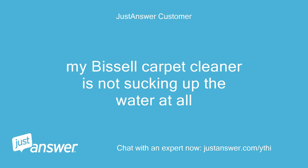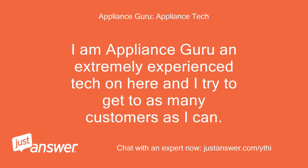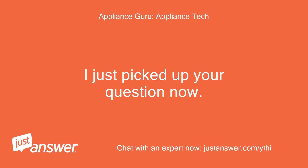My Bissell carpet cleaner is not sucking up the water at all. Hello and thanks for using this service. If you have been waiting, do not worry or get upset. I am Appliance Guru, an extremely experienced tech on here, and I try to get to as many customers as I can. I just picked up your question now.